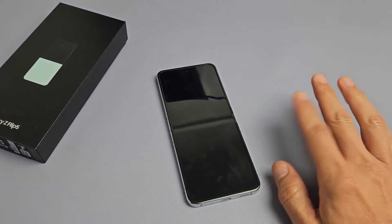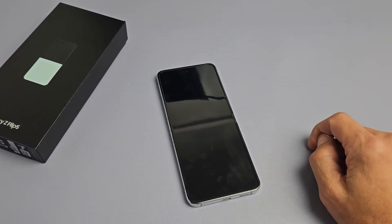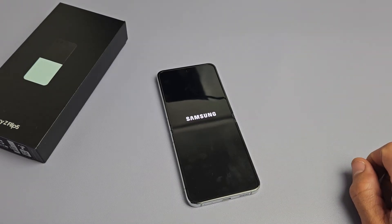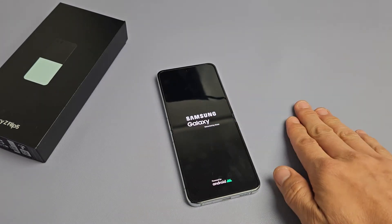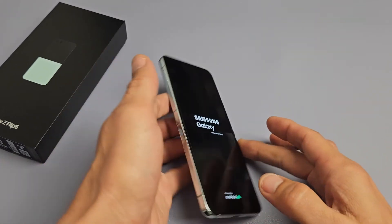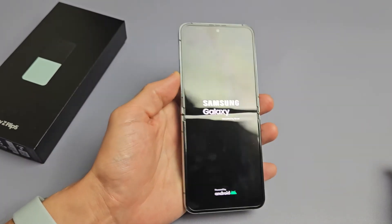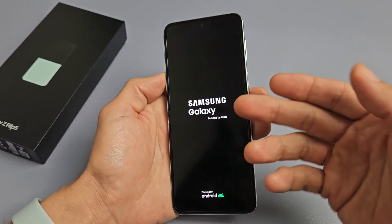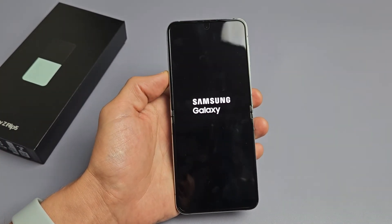Now if it doesn't boot up in like 15, maybe 30 seconds, then press and hold the power button. It should be getting ready to boot up here. Samsung logo — I just felt it vibrate — and once it boots back up you should have a working screen. If not, go ahead and restart it using the two-key combination again.